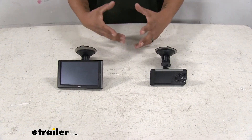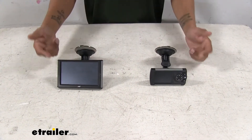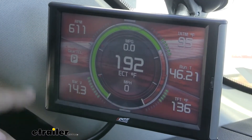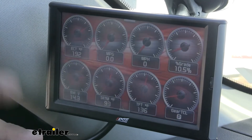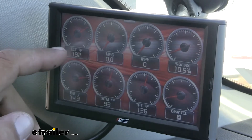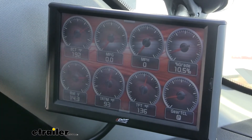Aside from the power and the fuel economy, both of our tuners are going to do a lot more for us. They're each going to have a customizable display so we can see any kind of engine and transmission parameters at a quick glance. If we're towing and want to keep an eye on our transmission temperature, we can set one of the gauges on our screens to display that at all times.